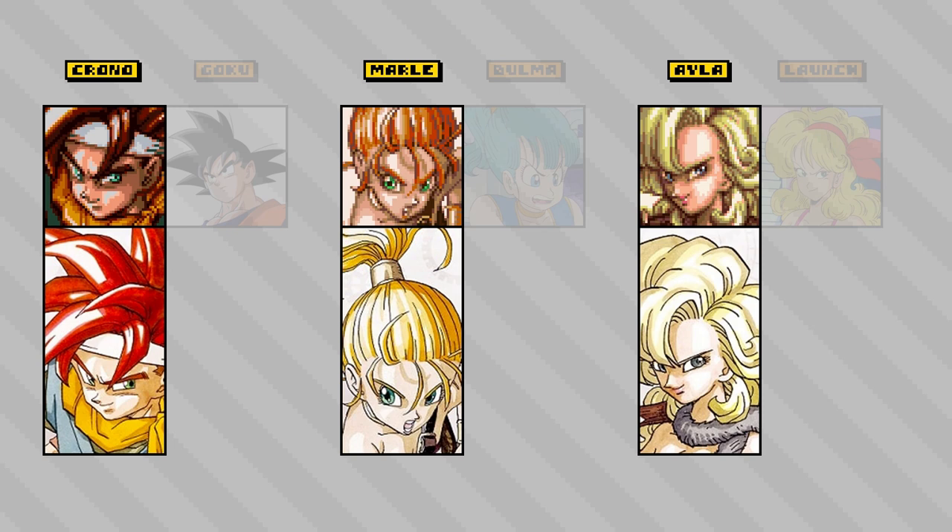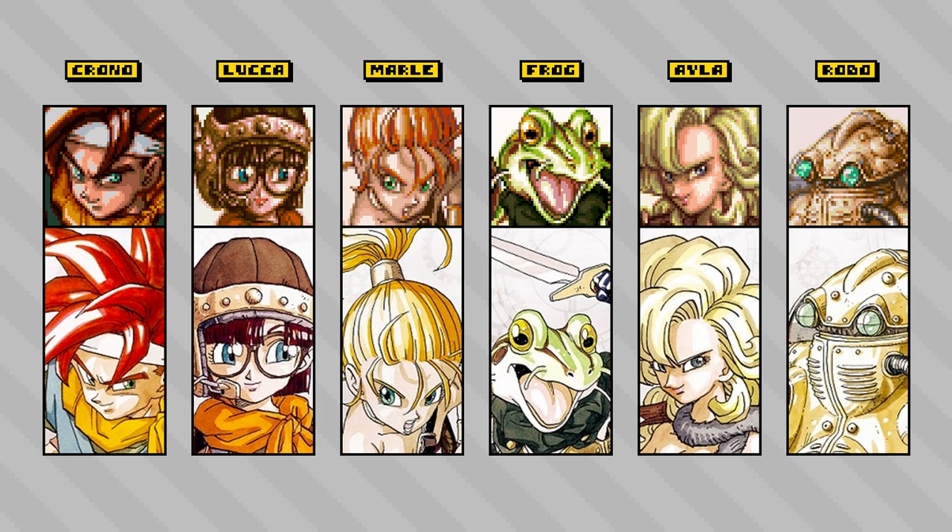From a pixel art perspective, aside from just learning how to draw like Toriyama, what other useful information can be extracted from these portraits when considering an illustrative feel in pixel art portrait design?